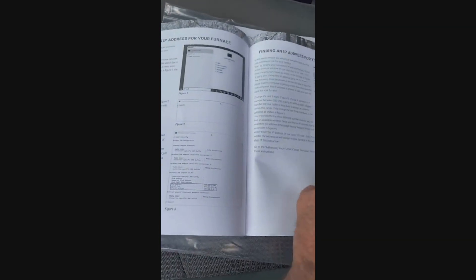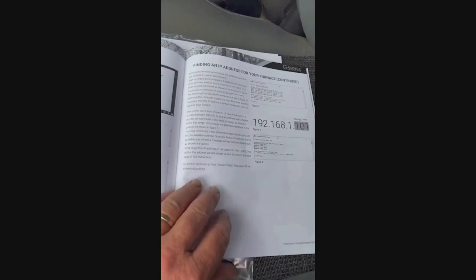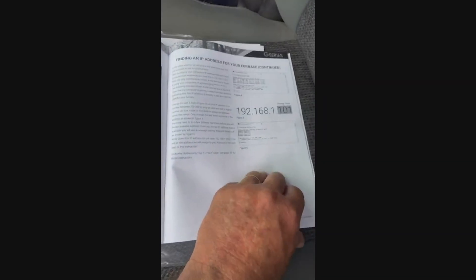One of these days I'm going to rent a trencher and I will be running Ethernet to the shop and out back as well, to get away from the Wi-Fi. But the manual goes into quite a bit of detail on how to do this.